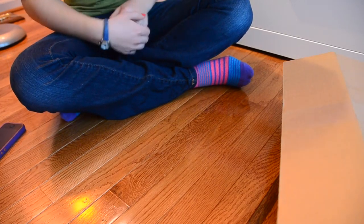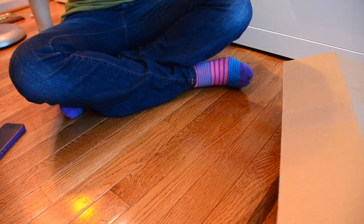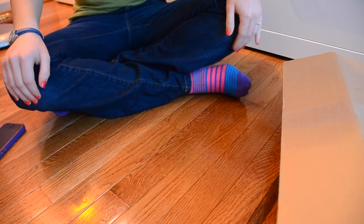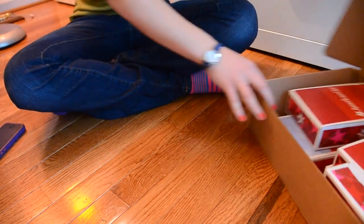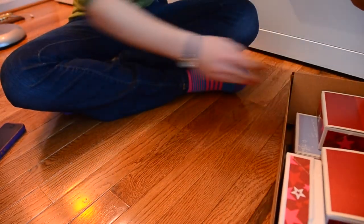Hey everyone, it's Five Doll Stars. About a week ago, American Girl had a pretty nice sale on the website for a few of the holiday outfits. So I bought a few items, as you can see here, and I'm going to open them now.